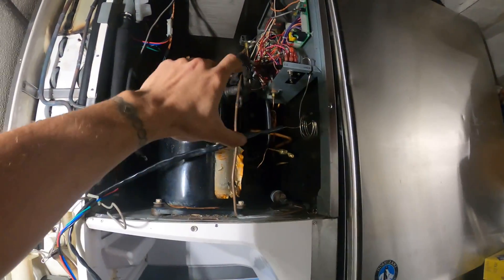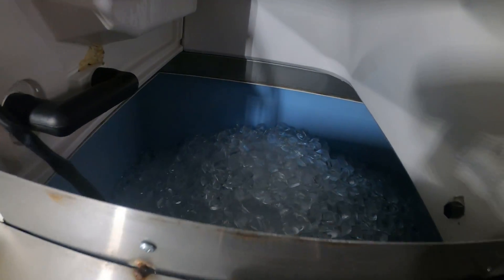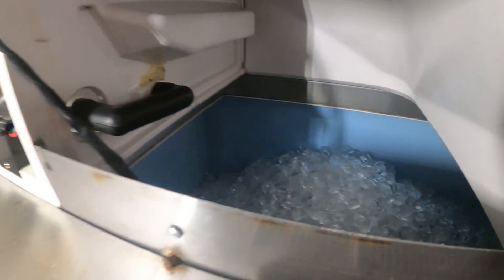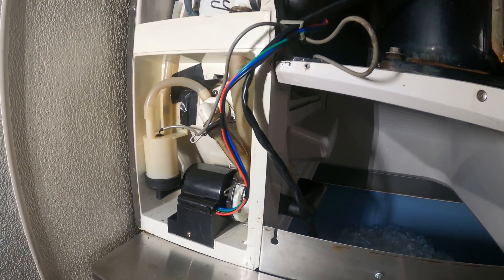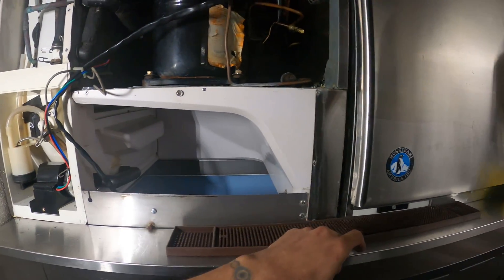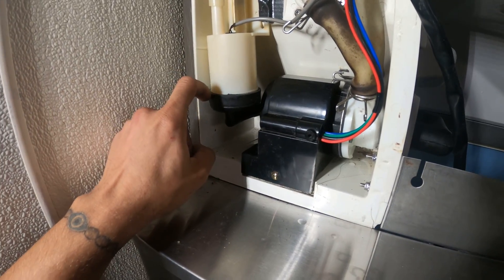This is a dual condensing unit — so it's units one and two — and here's our bin. The system is making ice, but the issue is that this unit is producing ice prematurely, and that is because we're losing water. I did the preventive maintenance on this unit not too long ago and what I found was that this was leaking water.